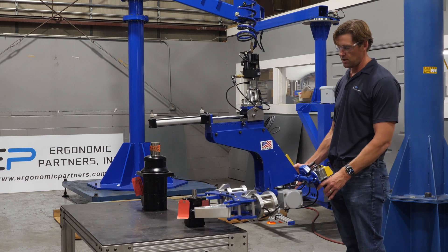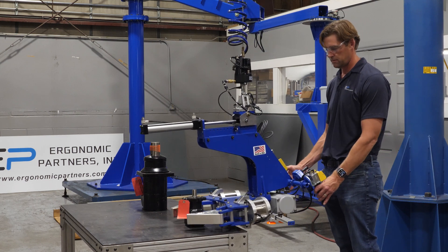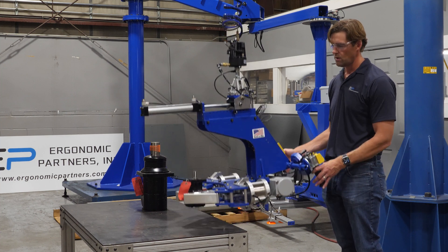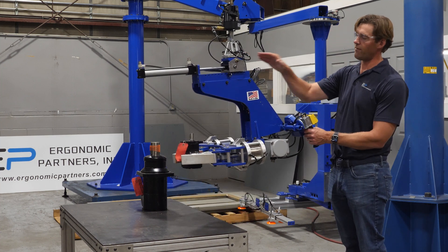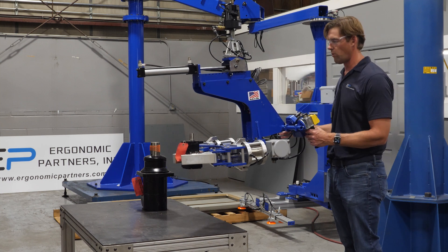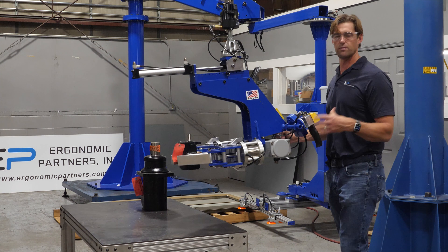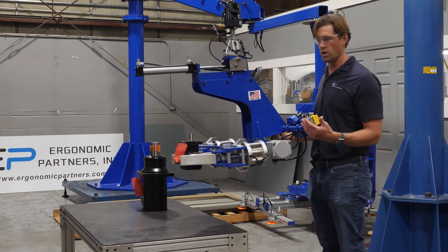When I come onto this part, you're going to see we have a center of gravity shift that will shift forward to balance out the load, so it's balanced when in an unloaded state as well as a loaded state.